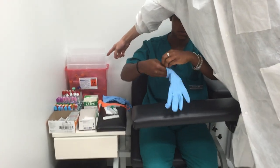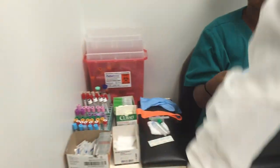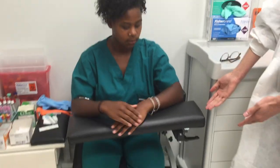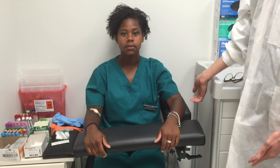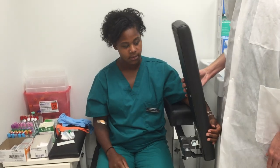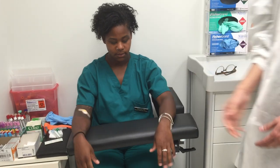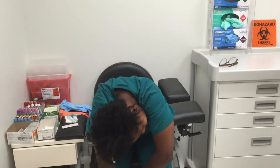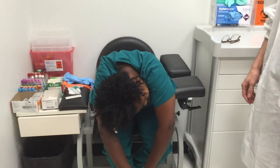Make sure that you have a biohazard sharps container and also a trash bin. Also, make sure that the patient has somewhere to sit or lay down in. In this case, we will be having an outpatient chair that has an armrest for the patient. This helps the patient relax their arm for the procedure and also will help the patient stop from falling in case of a sentinel event such as fainting.